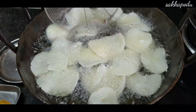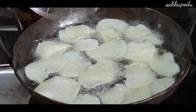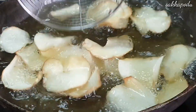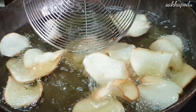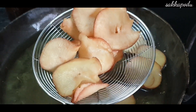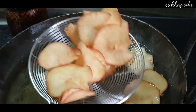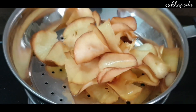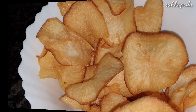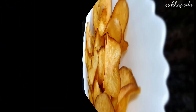The chips are ready. Be very careful when making them to get the right result. I will add a little salt. I will try a taste — it is very crispy and very interesting.